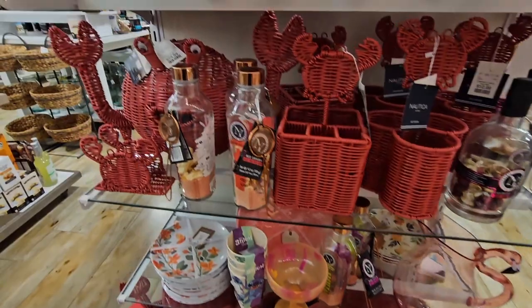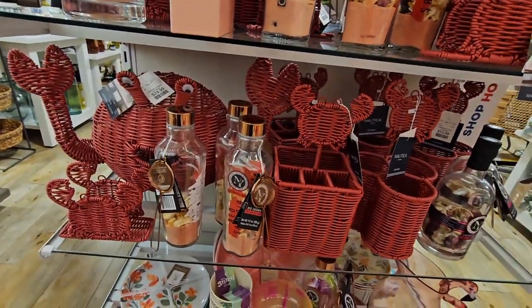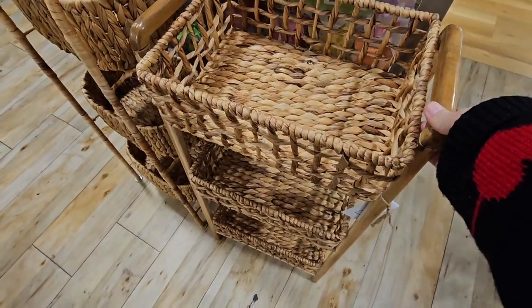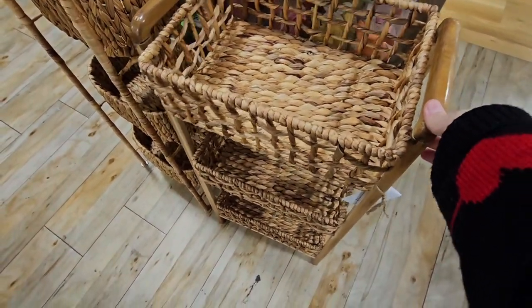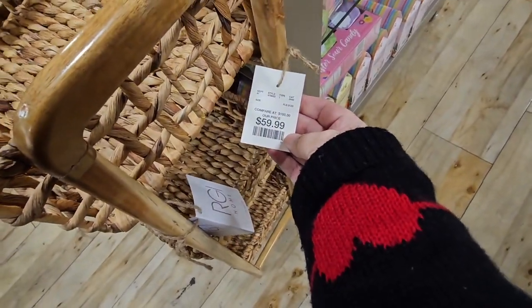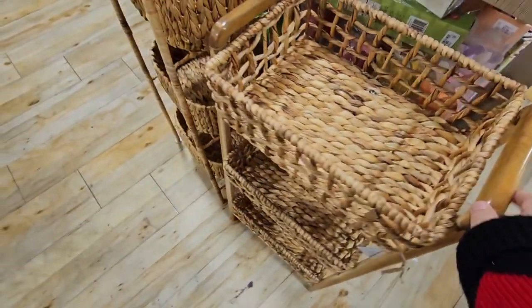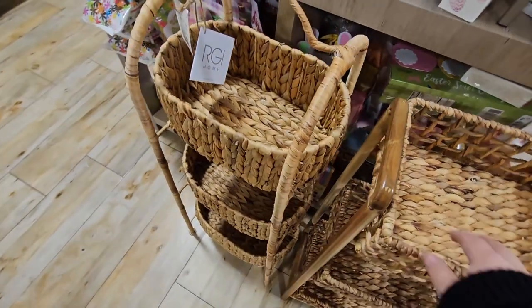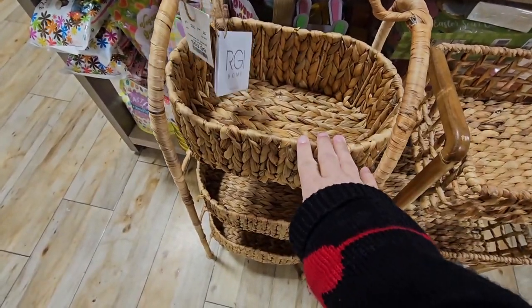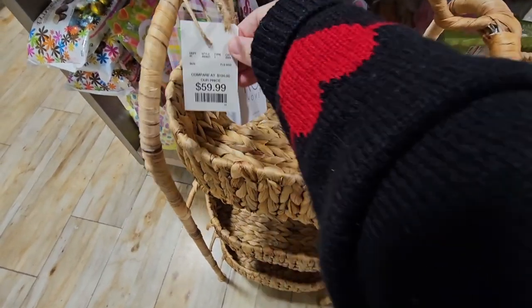I know it's still cold — we have another storm system coming in, but I know summer will be here. These little baskets — this one was really flimsy and that's going to be $60. Yeah, I wouldn't put anything in there. This one's a little bit more sturdy. These are actually really pretty, though. Yeah, for $60, you want it to be strong.